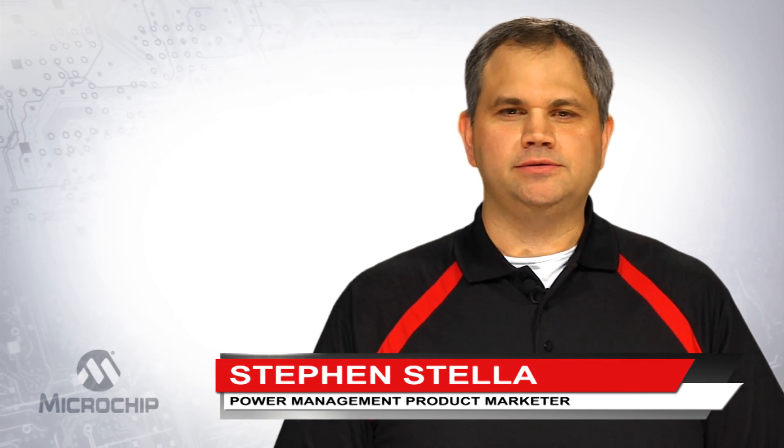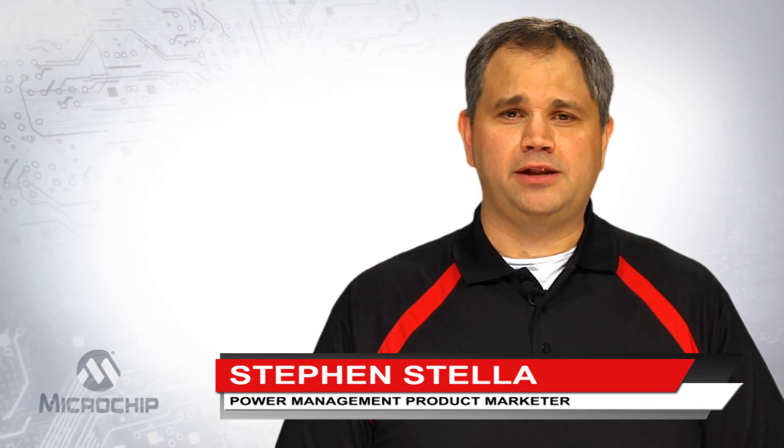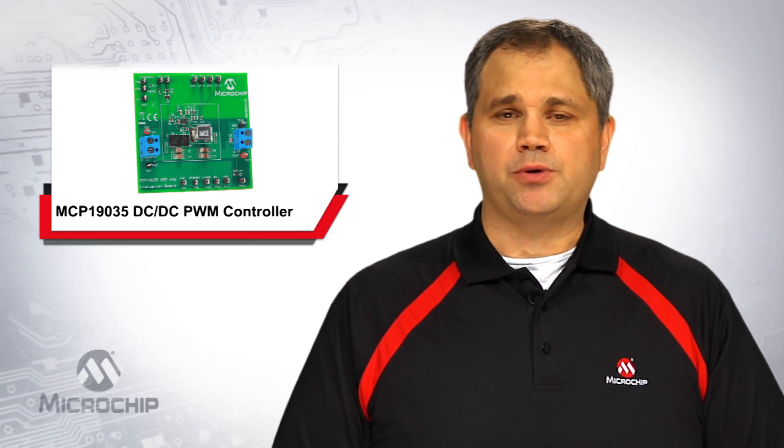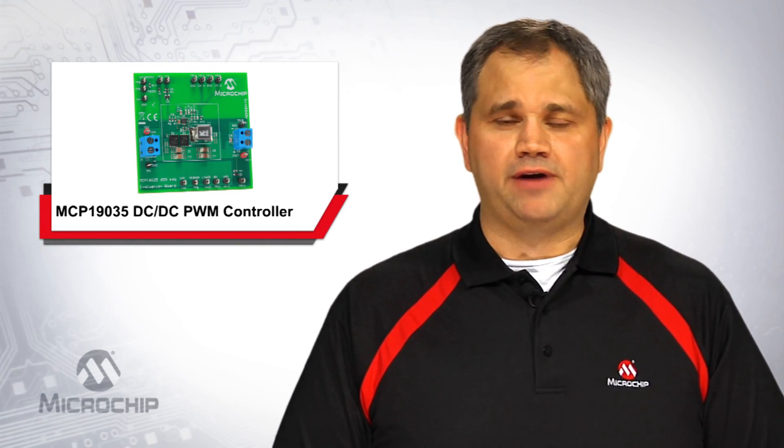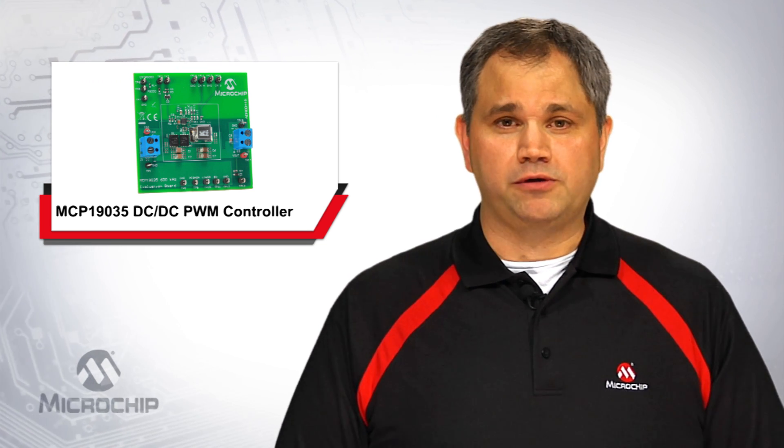Hello, my name is Steven Stella and I'm a power management product marketer in our analog division here at Microchip Technology. I'd like to introduce you to our MCP19035, Microchip's analog-based step-down DC to DC PWM controller family.